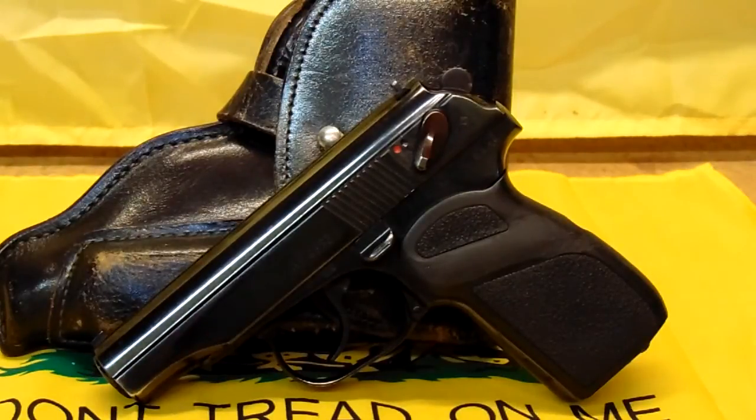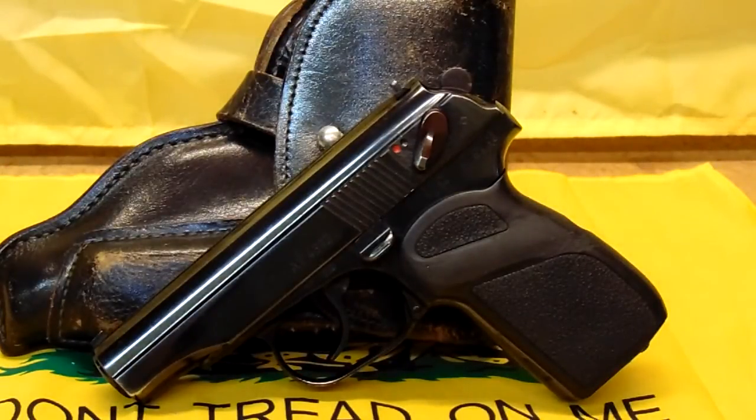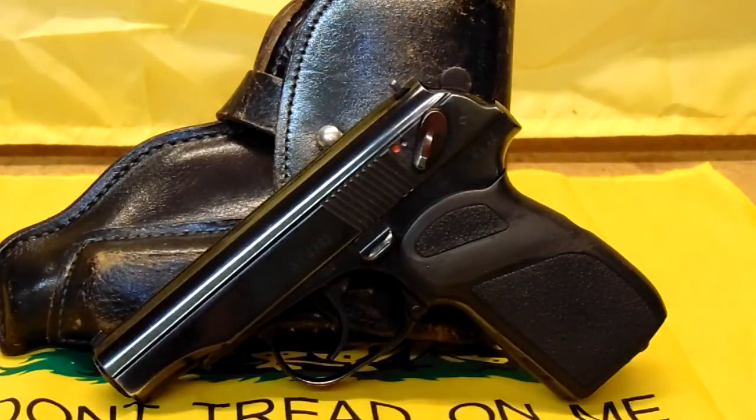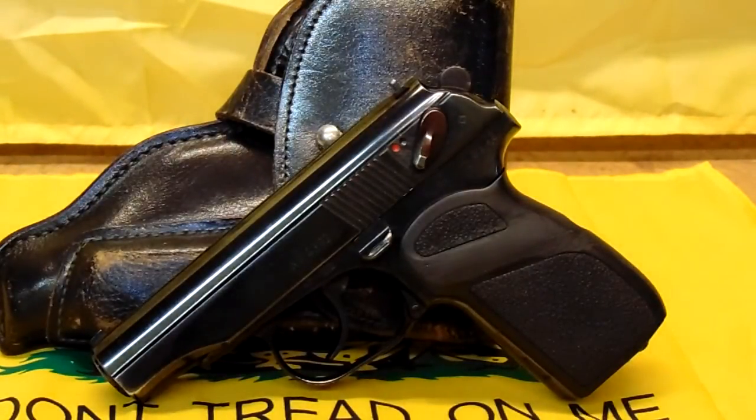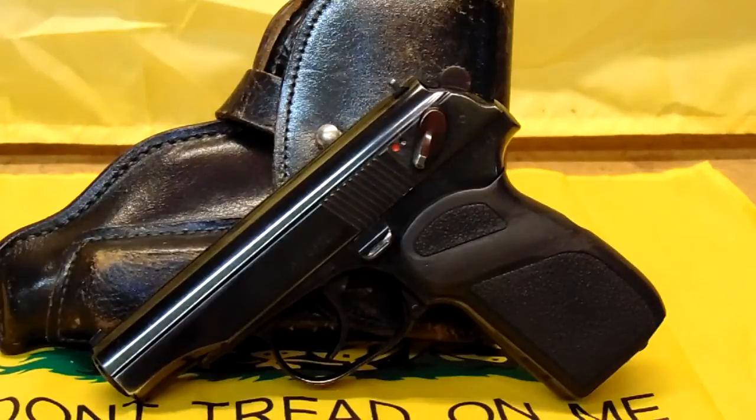It's all numbers matching. I believe this is an earlier gun — this is a German police gun. The black holster is the PD for East German police, white is traffic police, and brown is military. I'm not 100% sure this holster was original to the gun — it's not numbers matching on the holster — but it's a nice gun.